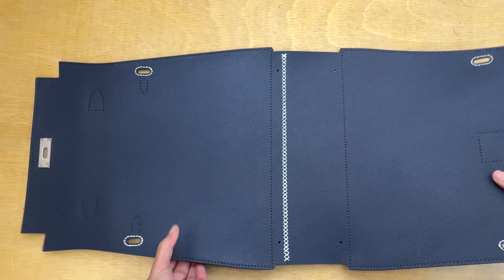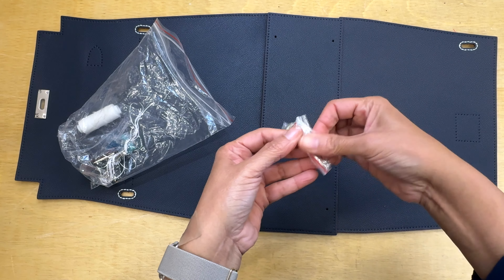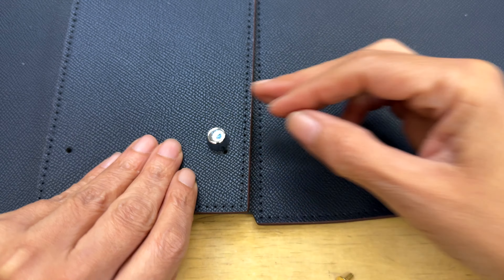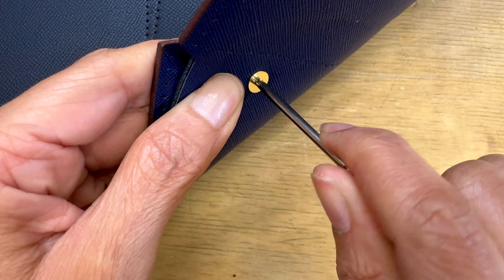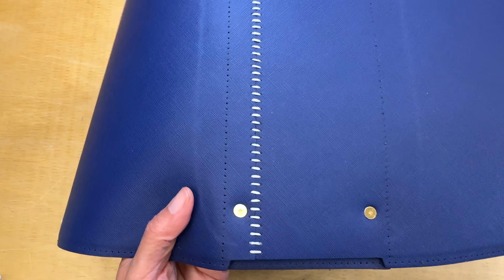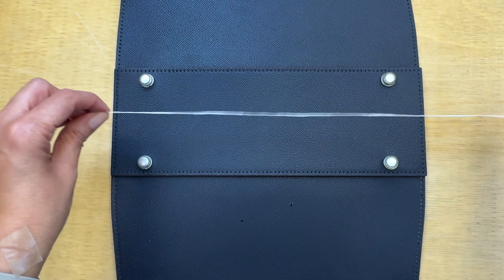Now I have to put the base studs on the bottom of my purse. Make sure to use your screwdriver very well because you don't want to lose those. Here we go — it's all done. I'm going to cover those studs with little protectors until I finish making the purse, so I can just do whatever I want freely.